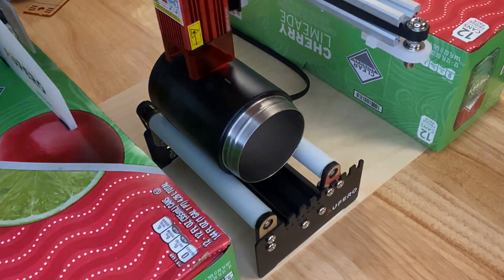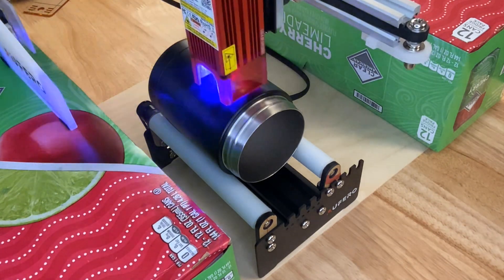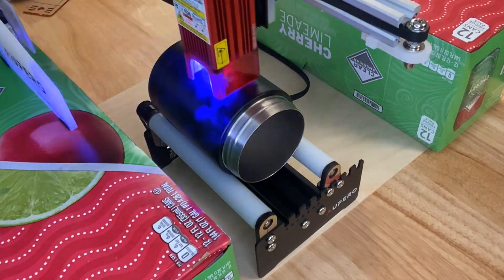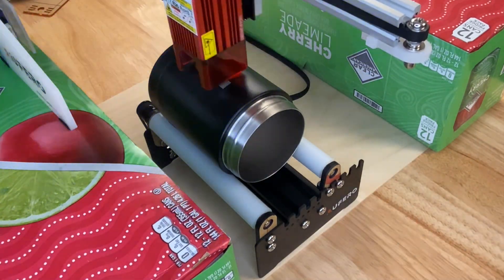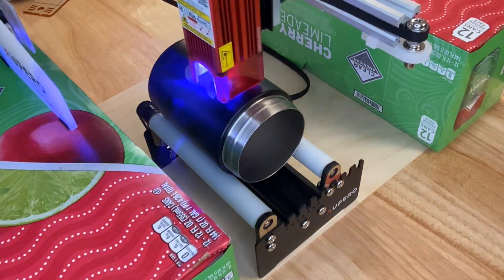Now that you see how it's working and how fast it's really going, let's go ahead and turn this up to super warp speed. Now it's hard to tell that those rollers are actually turning, but you can see the cup is turning, so we know they are.